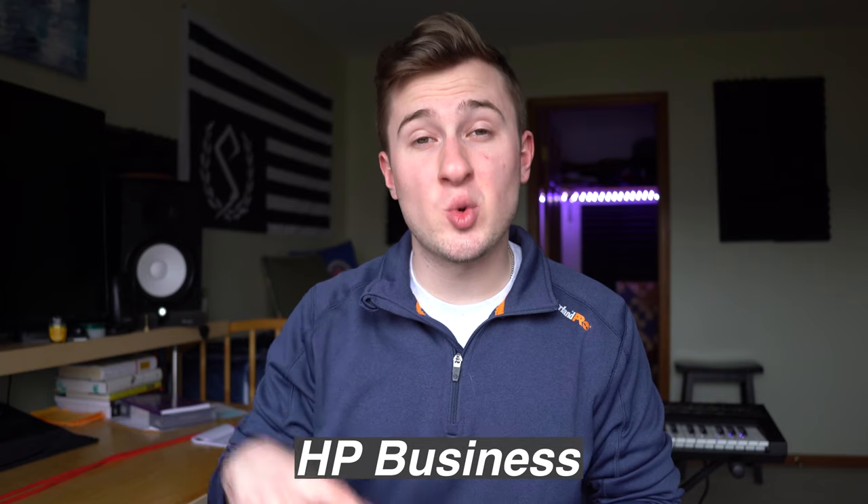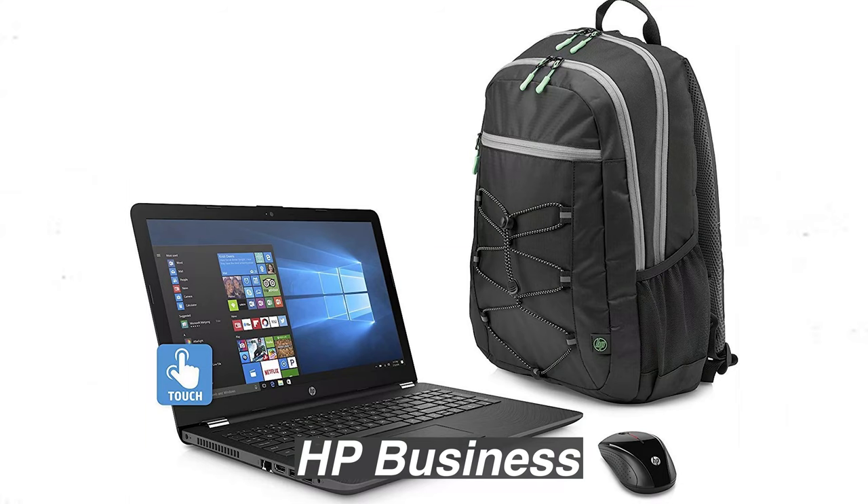The second laptop I recommend is the 2018 HP Business 15.6 inch touchscreen model. This laptop features a 3.6 gigahertz AMD quad core processor and eight gigabytes of DDR4. It comes loaded with a terabyte hard drive, Windows 10, and a Radeon R7 graphics card. The one I linked in the description actually comes with a free backpack, which is a nice bonus. It looks a little more rugged or utilitarian compared to the last laptop, and it's a little more incognito with the darker color.